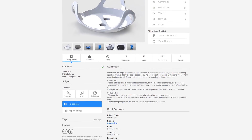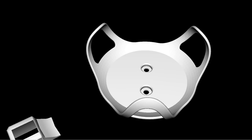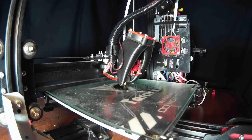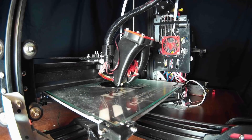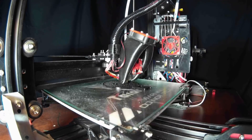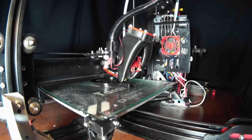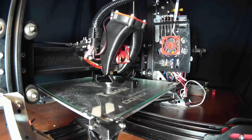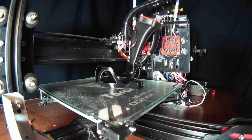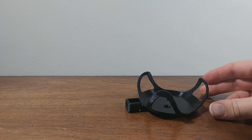Next I went to Thingiverse and found a nice wall mount for the Google Home, and I designed a headphone jack spot and modified that. Now just printing it on my TiVo Tarantula, and it looks like it printed nicely.